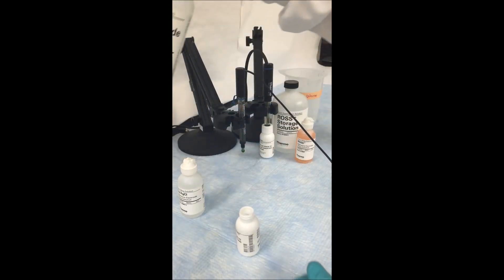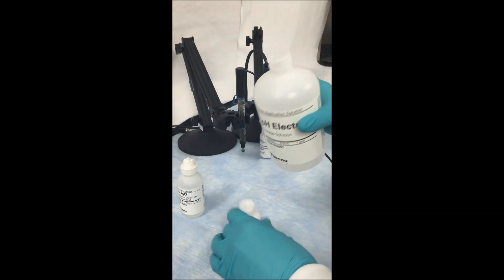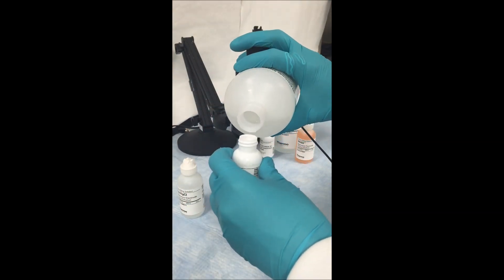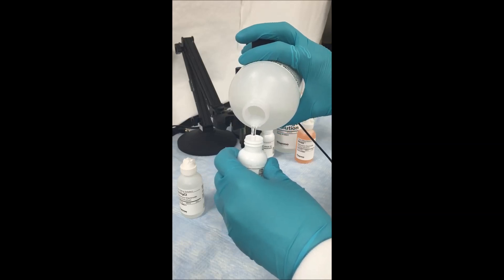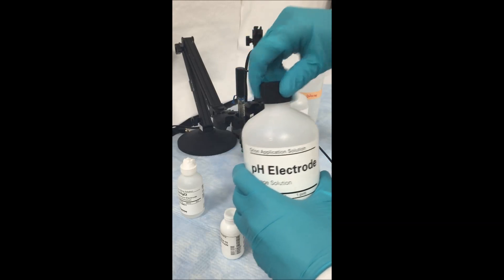Then you want to choose the appropriate storage solution for your electrode and fill the storage bottle at least 60% of the way. You want to make sure that the entire bulb of your electrode is sitting in storage solution to keep that bulb clean and functioning properly.